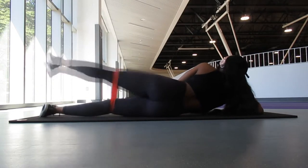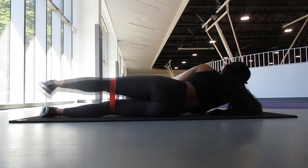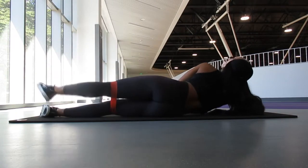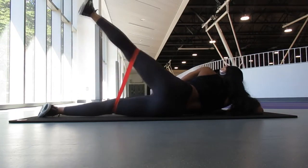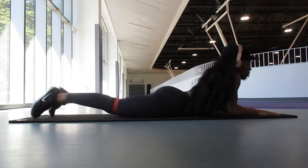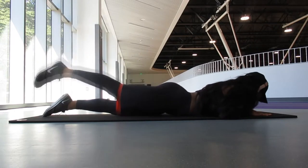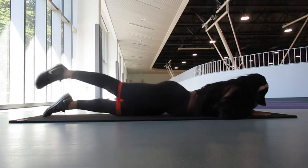I love to do sets of 25 — I really feel the burn when I get to about 20, so I'm like, okay, let me do five more. Laying on my stomach, I am pulsing up with my left leg. You can feel this in your hamstrings, your glutes, and sometimes in your lower back. I'm doing it on my left leg and also on my right.